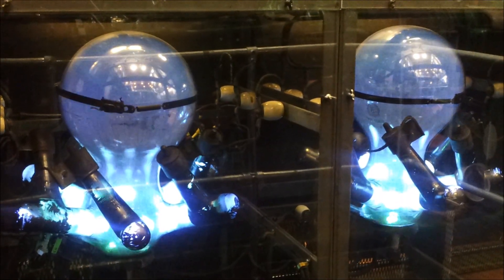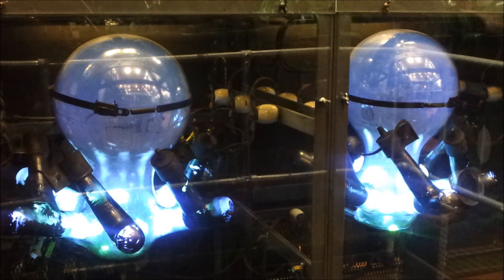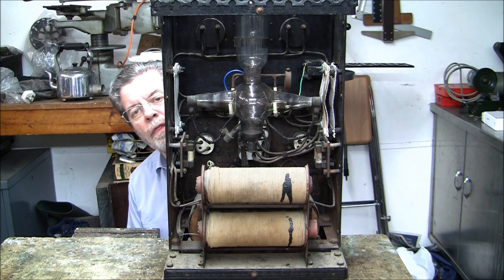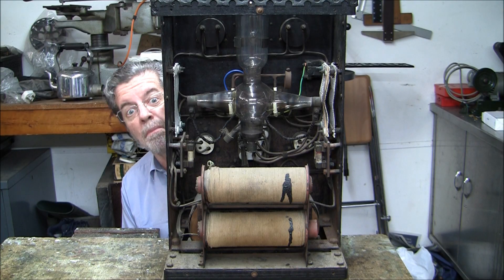The emission of electrons is from an incandescent hotspot. It can be seen here moving over the mercury surface. This unit was a battery charger, so therefore runs a lower current than the ones you've seen before.